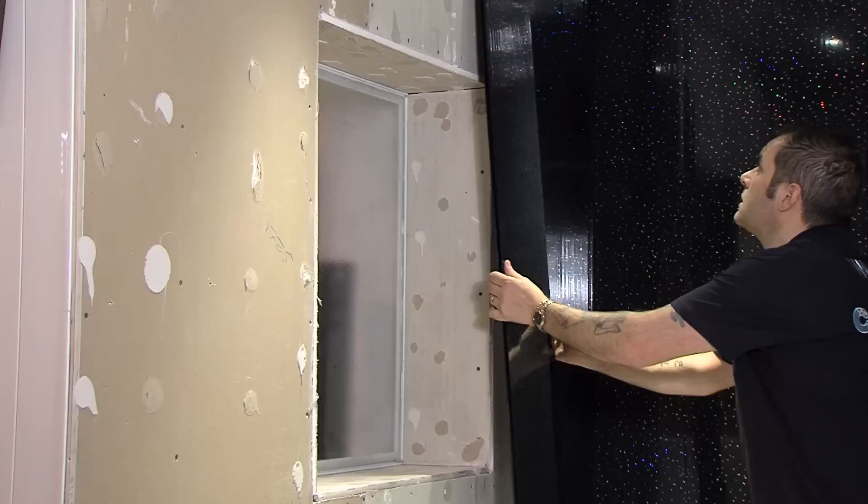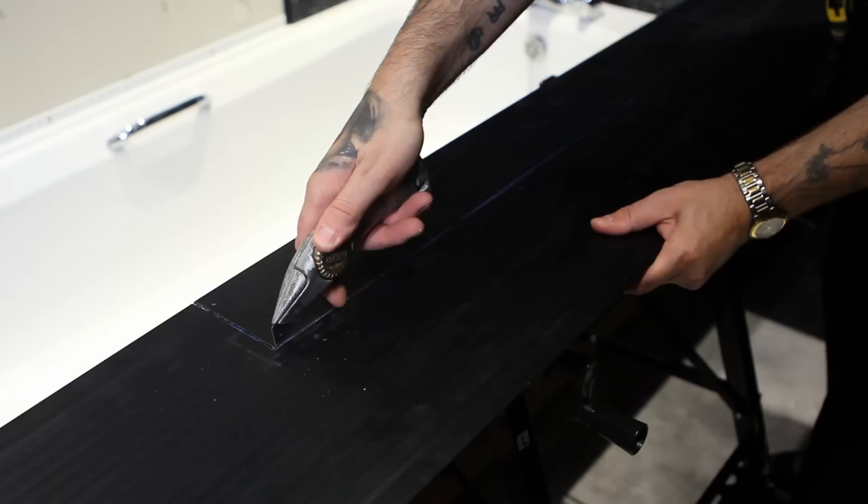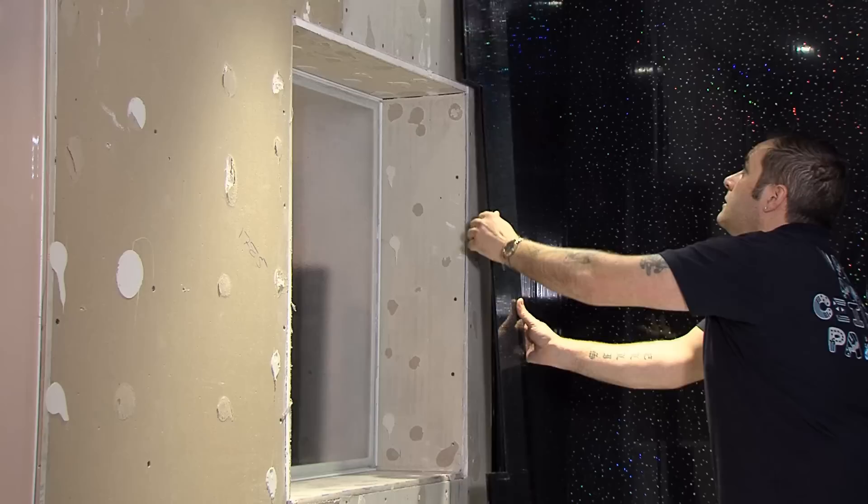Fitting around a window isn't as difficult as you would think either. The easiest way to do this is to slide a panel into place overhanging the window area. Then mark the back of the panel with a pencil, as this will give an accurate guide as to what needs removing. To make life easier, the area can also be scored and removed by hand. Then fit this cut panel to the wall.